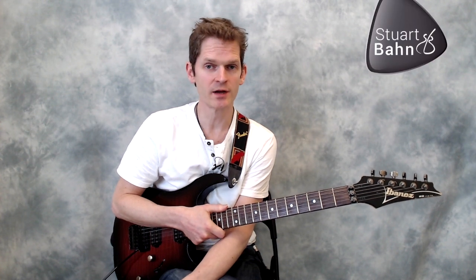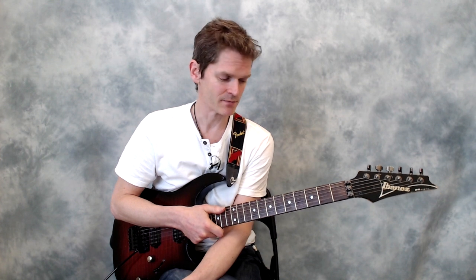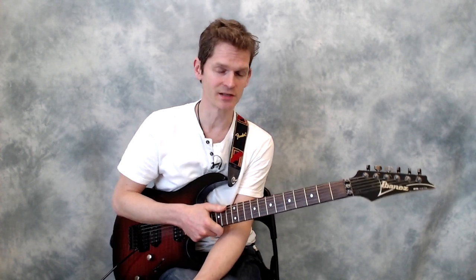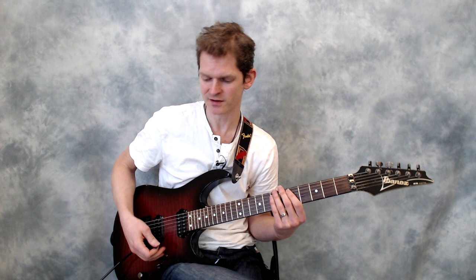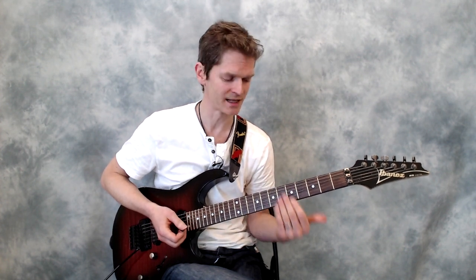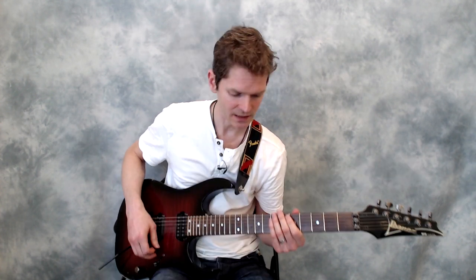Hi, Stuart Bahn here. In this video we're going to look at joining up all of the five minor pentatonic shapes. Hopefully you've seen the five previous videos where we looked at pairs of pentatonics and worked through those exercises. If you've done all that, then this might not be too difficult for you. It's obviously very good for us to be able to play the whole fretboard rather than just staying inside individual boxes. So this is what we're ultimately looking for.